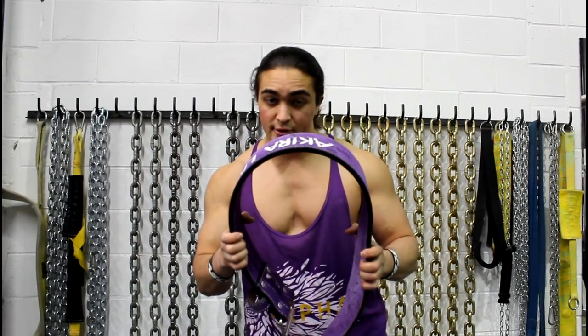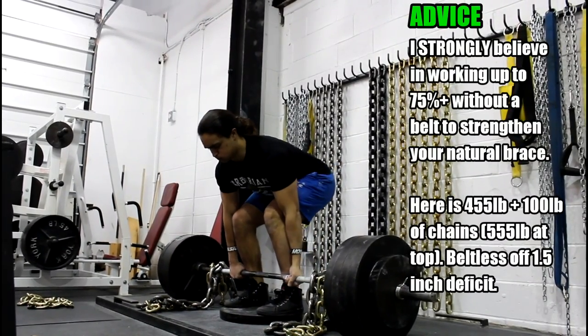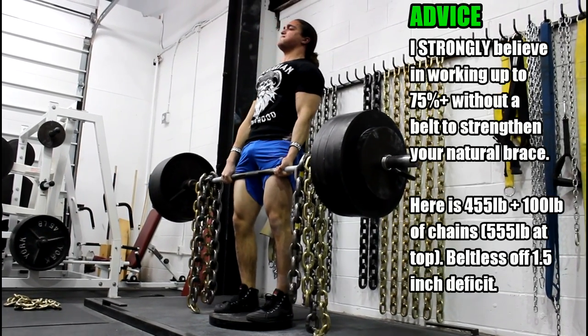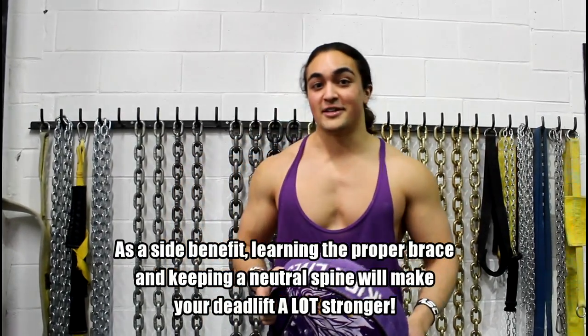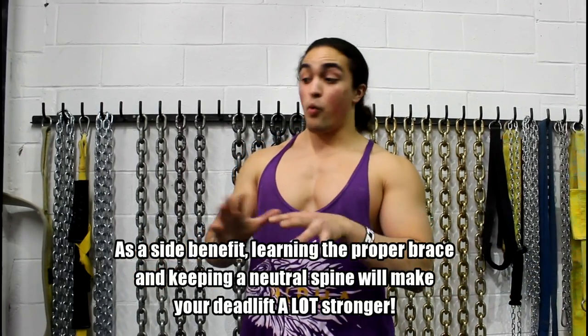Remember: brace, make sure your glutes are flexed before you descend, get into proper alignment, then lift. If you're experiencing pain and doing all your max-effort sets with a belt, consider working up to 75–80% without a belt to make sure you're doing the proper movement and bracing your core. When you do that, you'll notice a difference — you'll be stronger, easier to get tight, more power off the bottom, and your back won't be messed up.